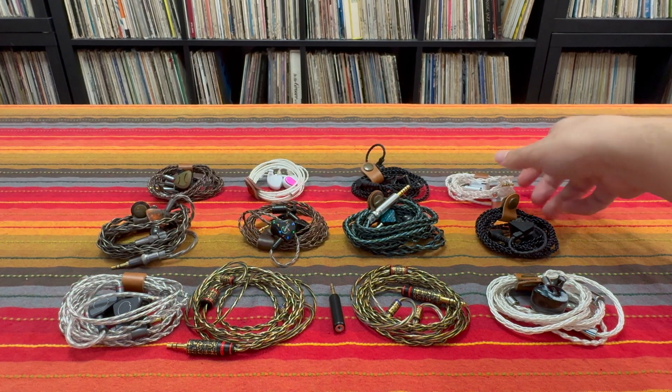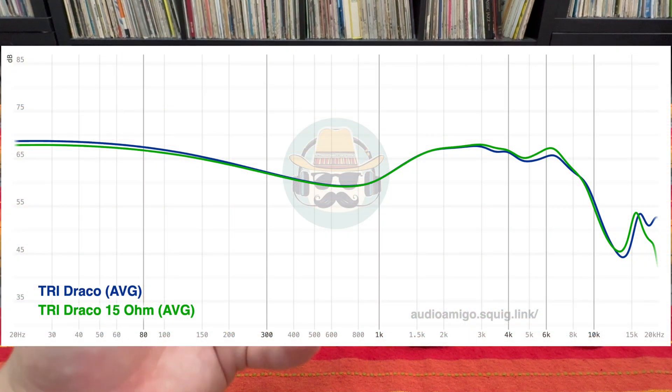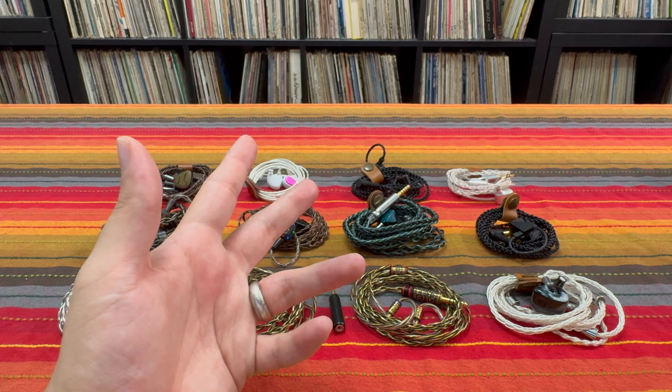And then there's cases like the TriDraco, where adding an impedance adapter doesn't seem to do all that much — it could just be measurement variation as far as I'm concerned. So for dual dynamic driver setups, a few different effects. I'll talk a bit more about them later.